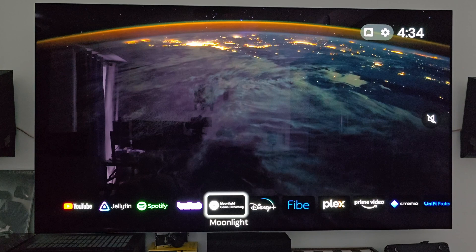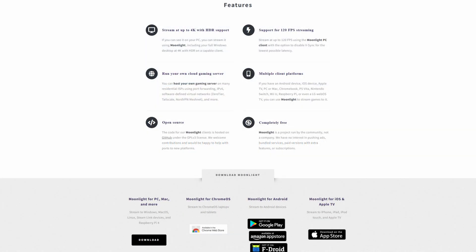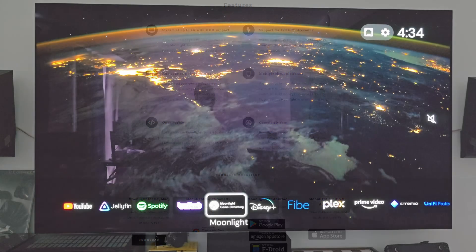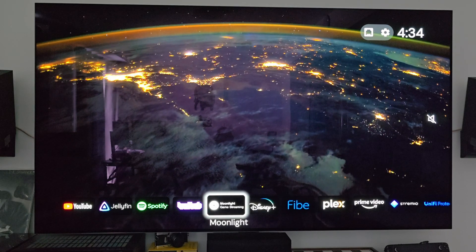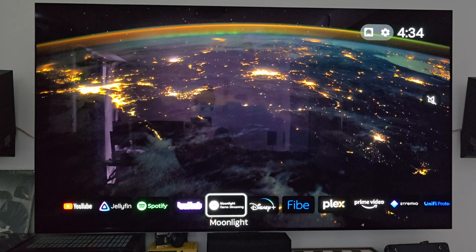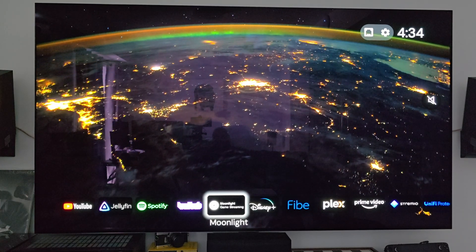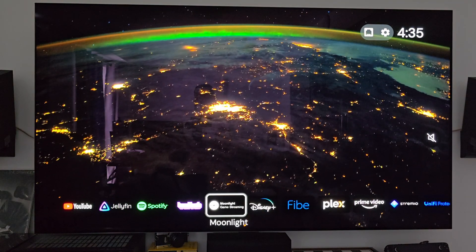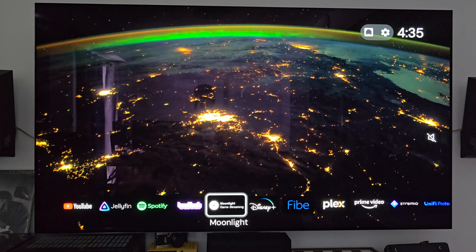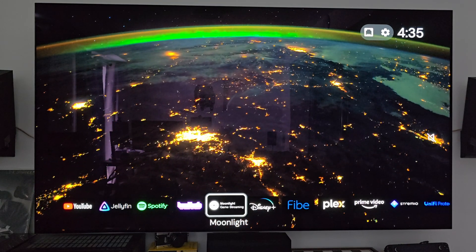Moonlight is another app I use, and I plan on doing a dedicated video on it. This allows me to stream all my games from my computer to my TV, so when I want to do a little couch gaming, this lets me do it. If you're interested in that video, please leave a comment and I will do an entire dedicated video going through the setup, how I'm using it, latency, and all that. It has been a really great solution — much better for me than the integrated GeForce Now, and it doesn't require an NVIDIA GPU.